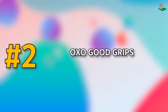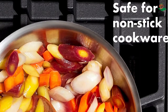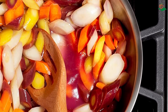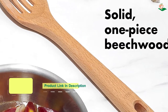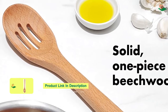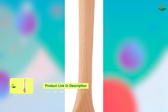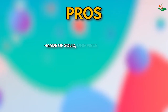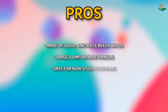Number two: the OXO Good Grips Large Wooden Slotted Spoon — perfect for cooking and serving. Made of solid one-piece beechwood, it has a large, comfortable handle that is safe for non-stick cookware. The natural oil finish is easy to clean and maintain. Pros: solid one-piece beechwood construction, large comfortable handle, safe for non-stick cookware, natural oil finish. Cons: hand wash only.